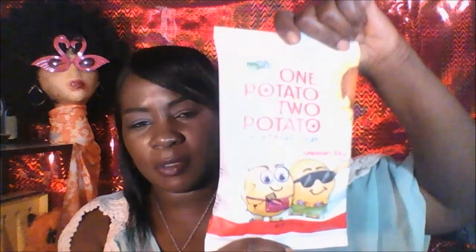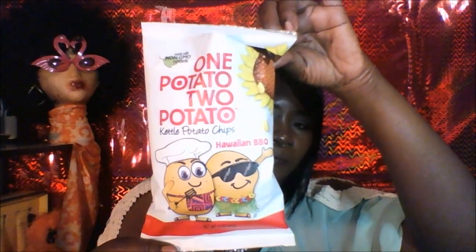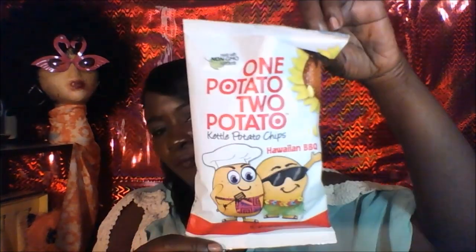The next thing I'm going to try is the Hawaiian BBQ by One Potato Two Potato. They're a Kettle Potato Chip — the Hawaiian BBQ. I've never heard of Hawaiian BBQ before. They're made with non-GMO ingredients. They smell good.